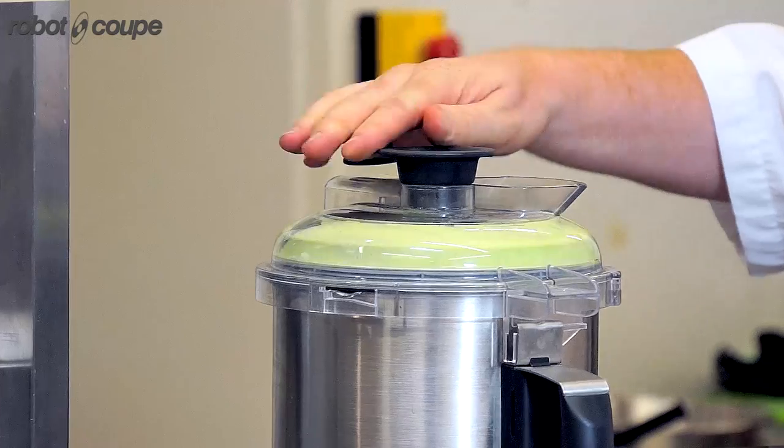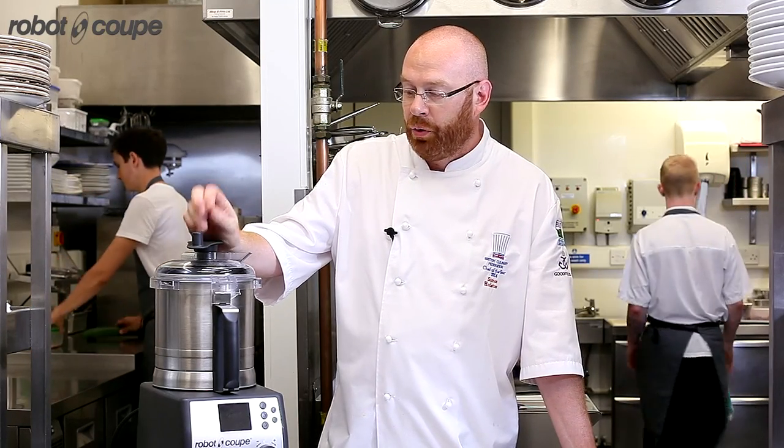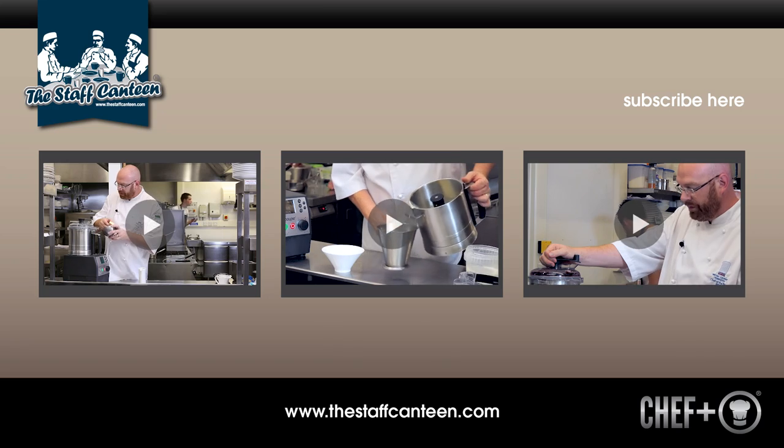The blade is able to go both forwards at low and very high speed for chopping, and you can also reverse it so it doesn't blend but stirs instead.